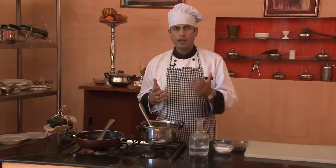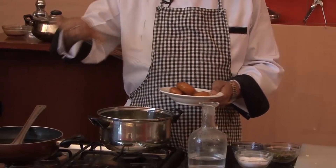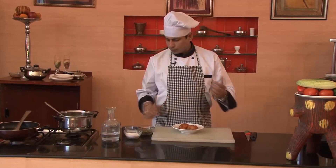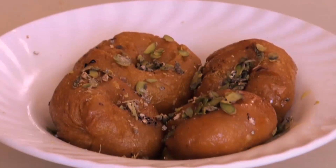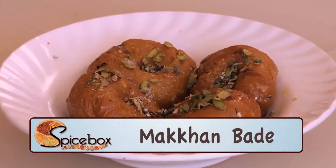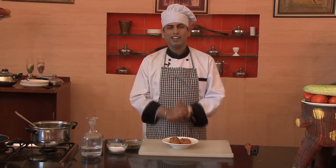So friends, our Makhan Bade is now ready. We'll serve it on a plate. Make it and enjoy it with your entire family. Next time I'll be here with a very new recipe. Till then, Happy Cooking!